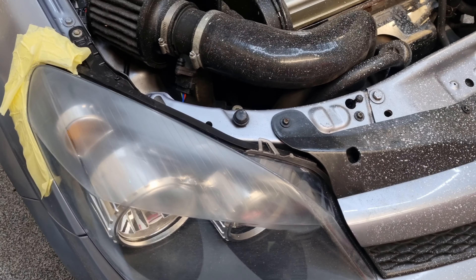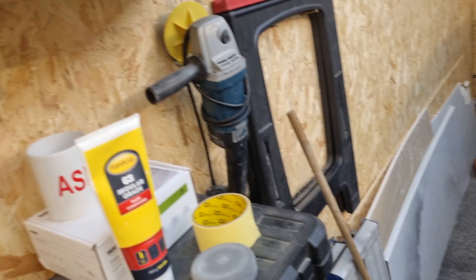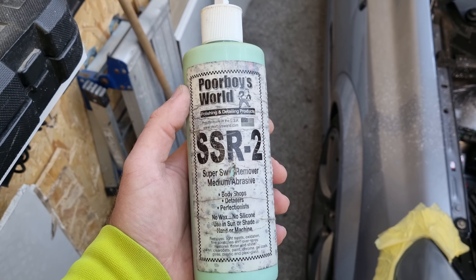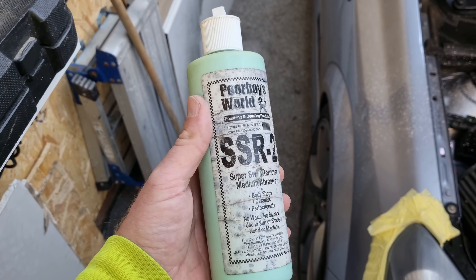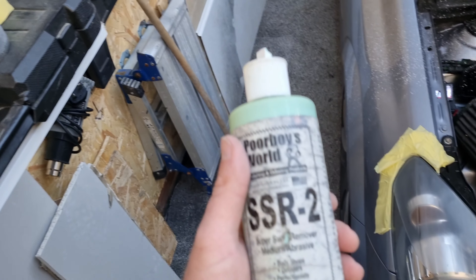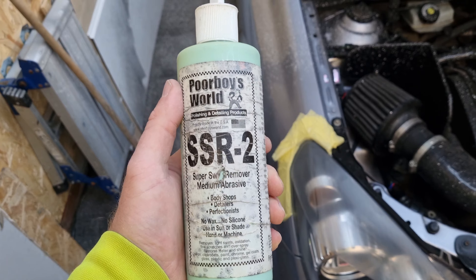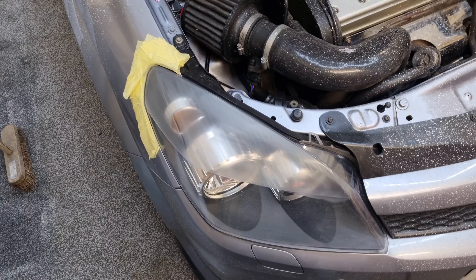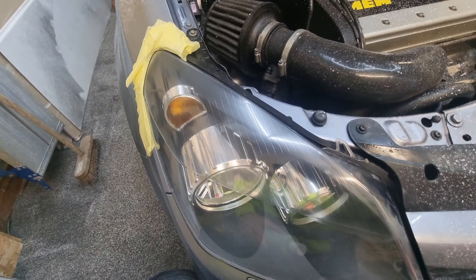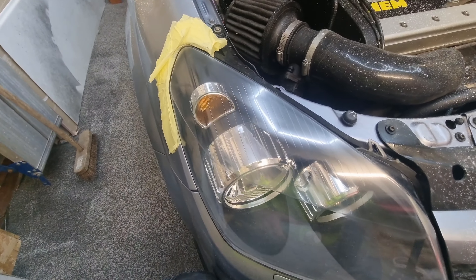That is the 2000 done. Before I go over it with that polish, I'm actually going to go over it with this super swirl remover, which is obviously more abrasive than the polish. So I'll go over with this first and then try it with the other stuff and show you how it looks. I've just been over it with the SSR2 and it is good, but I think it can be better.